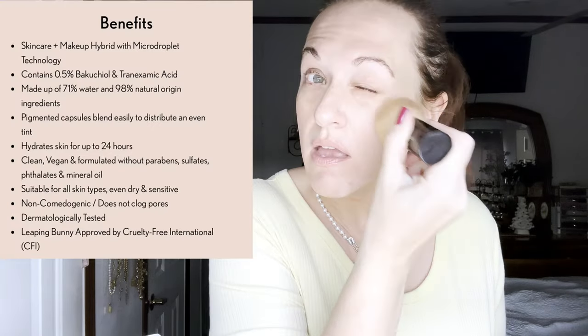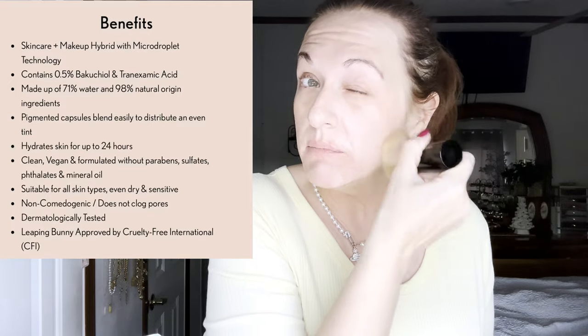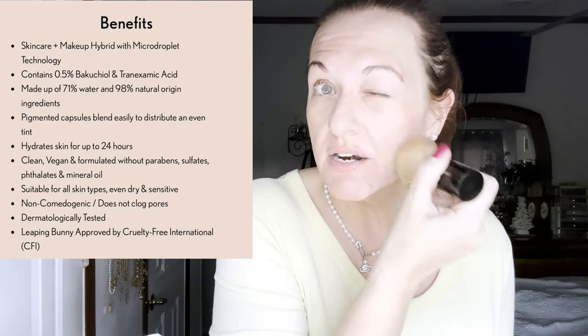Let's just do one squirt. And that's what it looks like. Wow, that's very light. And it's supposed to be light coverage, kind of a dewy finish, not matte at all. Basically it's for people who don't really wear that much makeup but just kind of want to even out their skin.